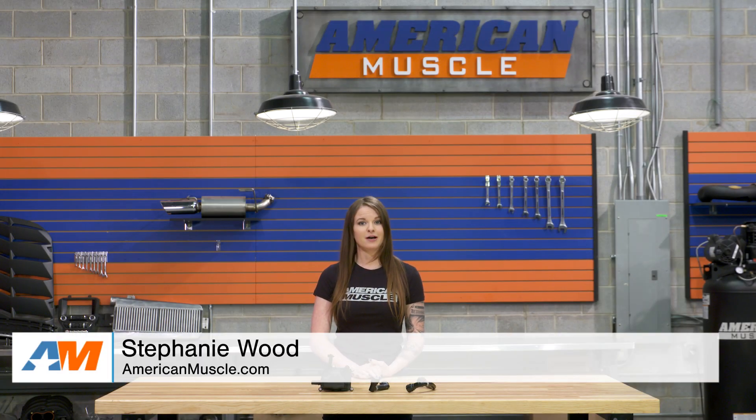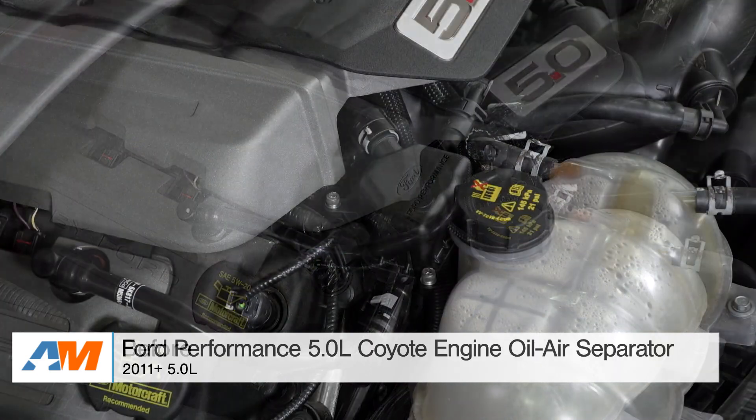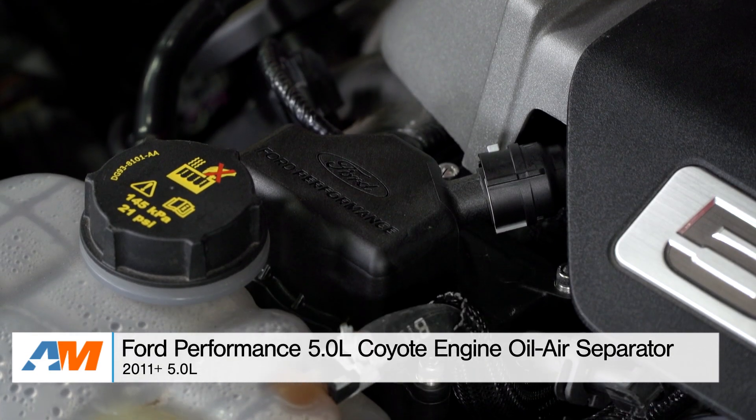Hey guys, Stephanie with americanmuscle.com here with a review and install of the Ford Performance Oil Air Separator for the 2011 and newer Coyote.